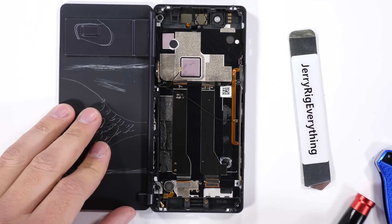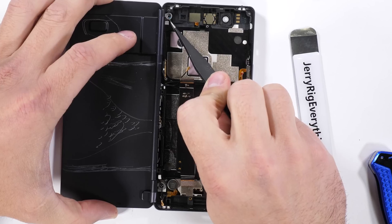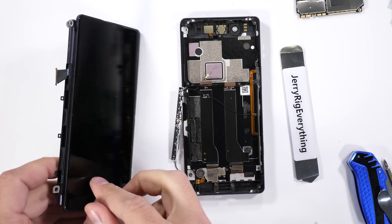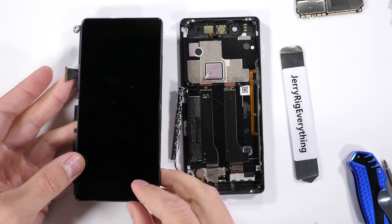Now for the secondary screen. It's got two very large screws holding itself to the main body of the phone, and then the whole thing lifts up and away from the phone body. It's interesting to see a lot of the wire cables running through that hinge. And this is it — one screen connection and two screws is all this secondary screen has.